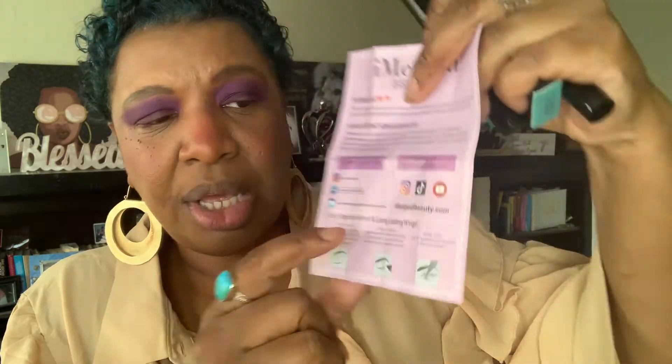Eye Method Beauty put a little note in here saying: 'Hi beautiful, thank you very much for purchasing the Eye Method Beauty eyeliner stamp. We hope you are completely satisfied. 100% satisfaction guarantee — we have a strict quality control system to eliminate defects. If there are any defects with your product, please contact us directly. You will get a replacement or refund easily — you don't need to return it, just contact us.' Which is pretty cool.